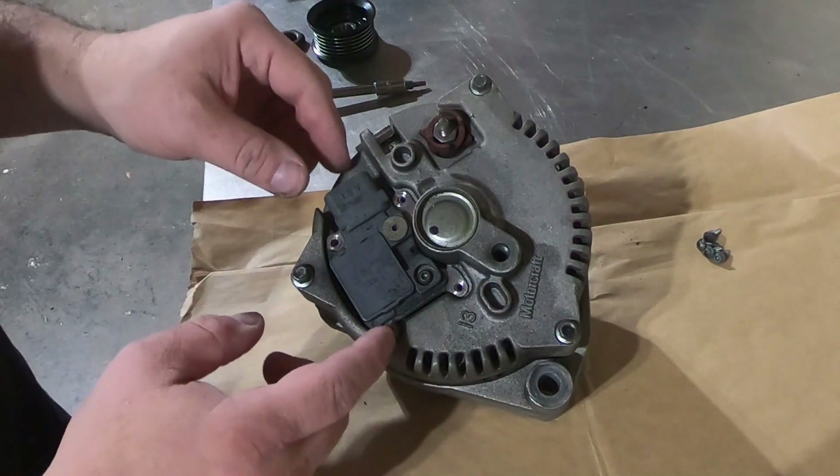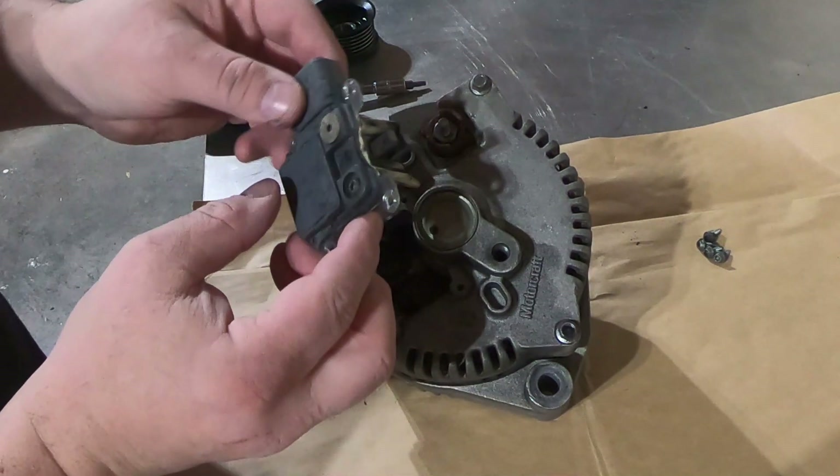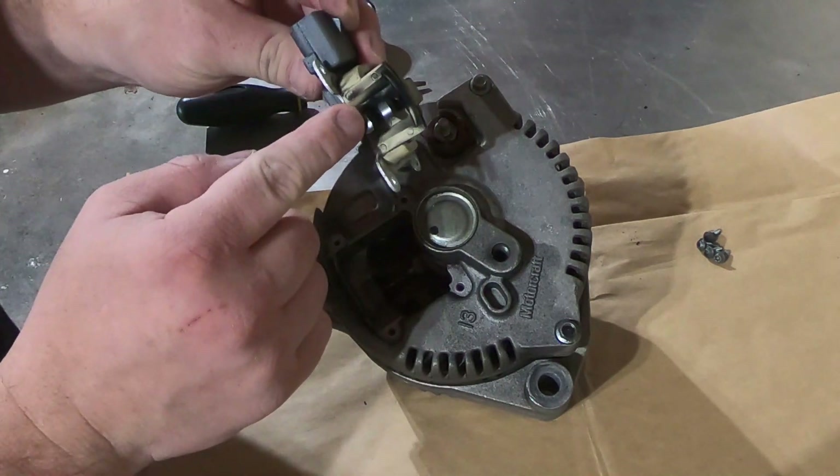Now that all four screws are loose, we'll just pry up and pull out. And what you'll see here is actually the two commutator brushes.